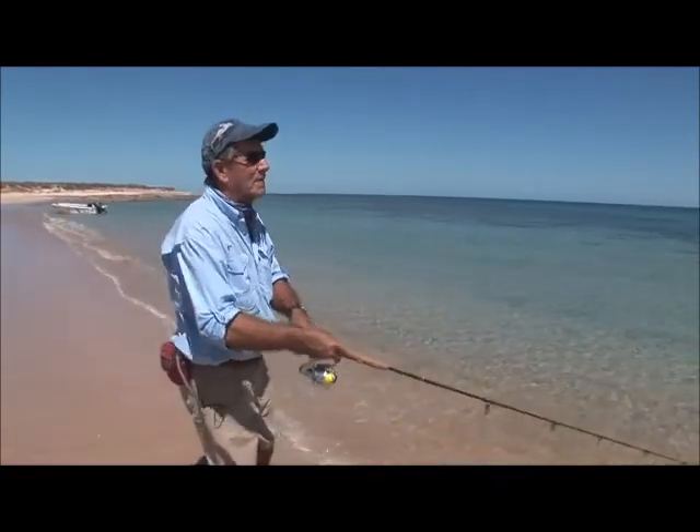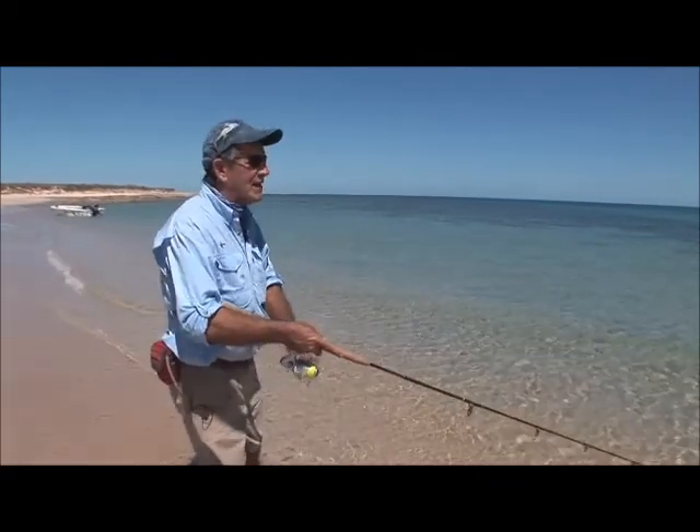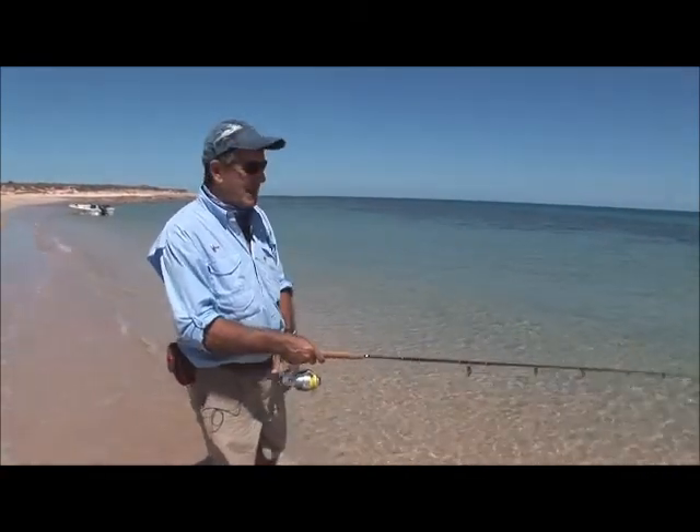I like actually flattening the barbs on my poppers because while you might lose one fish in a hundred, it's just so much kinder on the fish and the lures when you're taking the trebles out if it's barbless.